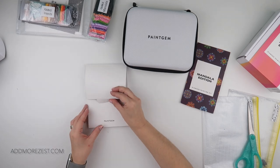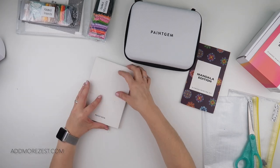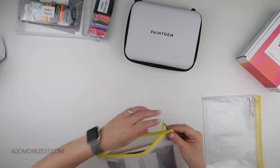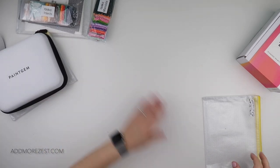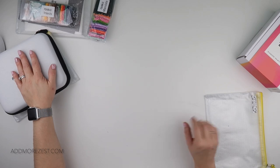So I'm going to pop those back in their little wallet to keep them safe, and pop those into my little storage bag. But stay tuned — that one will be getting kitted up soon in my Paint Gem case, because that's a 30-bottle case and it will fit the mandalas.